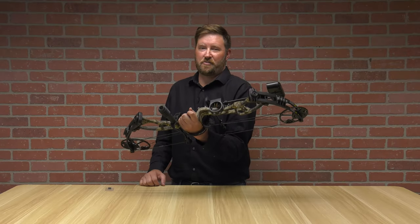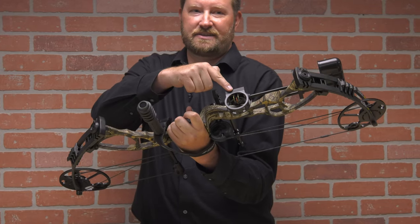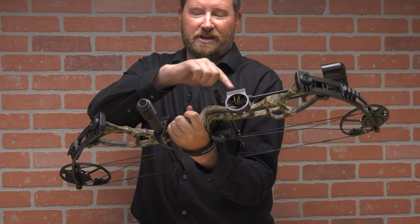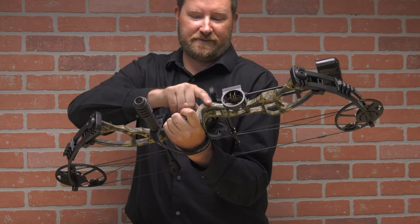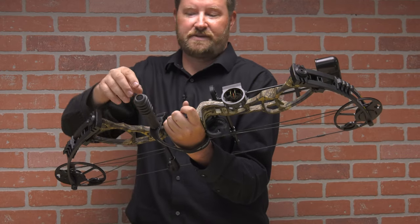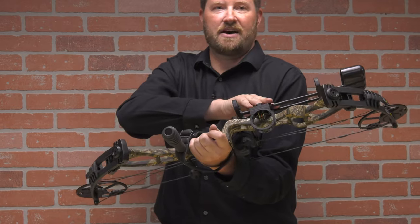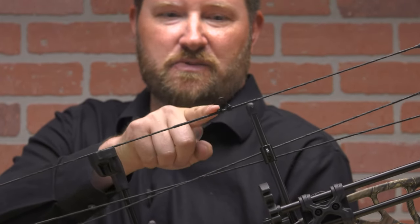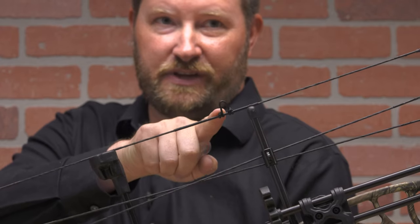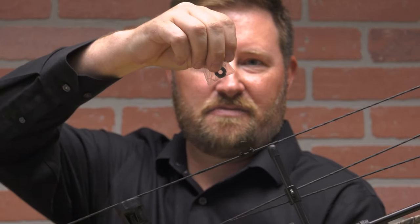This is a great bow for a beginner as well as an expert alike. It comes with a 3-pin fiber optic sight already mounted — when you pull it out of the box, you'll have to sight it in. It also comes with a whisker biscuit already mounted; you'll have to make sure that it's tuned in. You will also have to mount your octane stabilizer with strap and your four-arrow octane quiver. The D-loop is already tied in at the optimal position of the bow — this is where you're going to clip in with your release. It also comes with a three-string split peep sight.